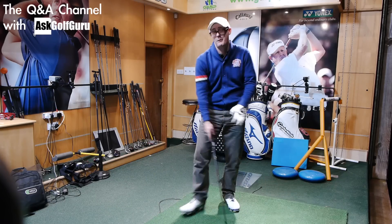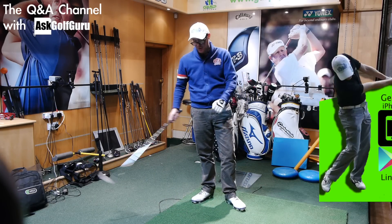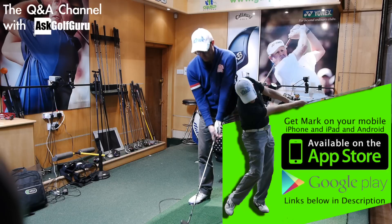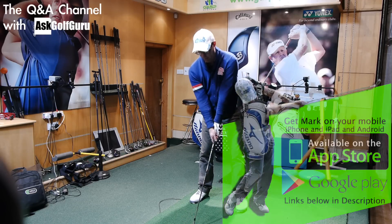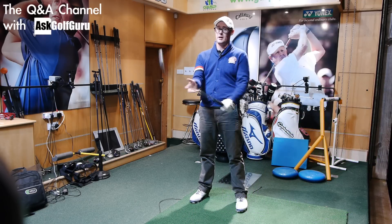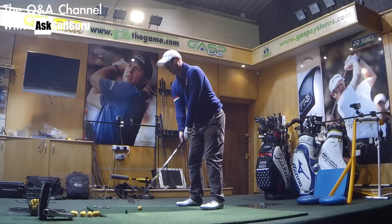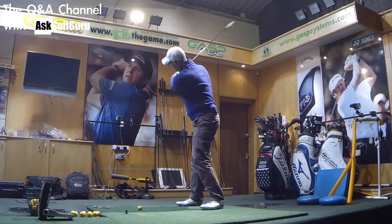Ross, unfortunately there is no advice for you. Maybe I shouldn't have picked this question to answer. The only advice I've got for you really, and everyone knows what I'm about to say, is go and get a lesson because I can't answer you personally through that question. I can give you some generalisation answers and you might find that some apply for you.